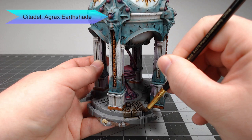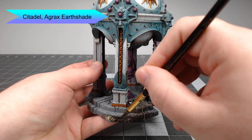Now that we've finished applying all three of those colors, we're going to bring out Agrax Earthshade one more time and use this to wash the gray, brown, and cream colors that we just painted.